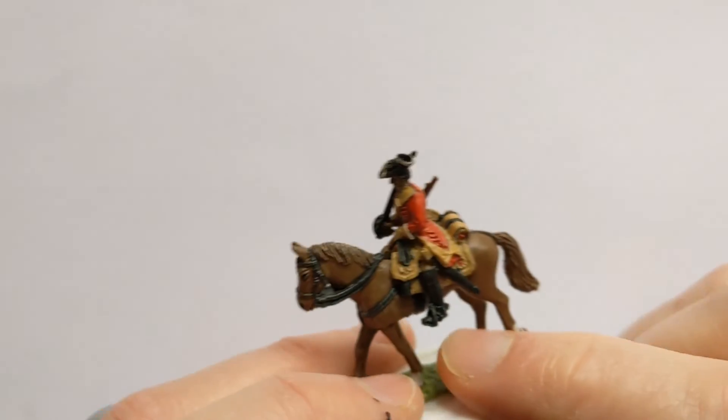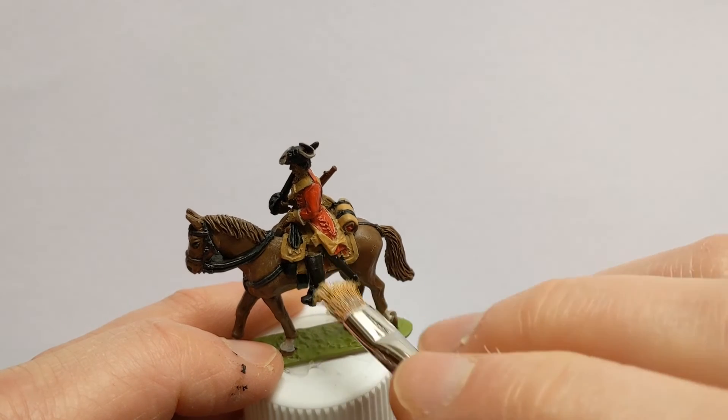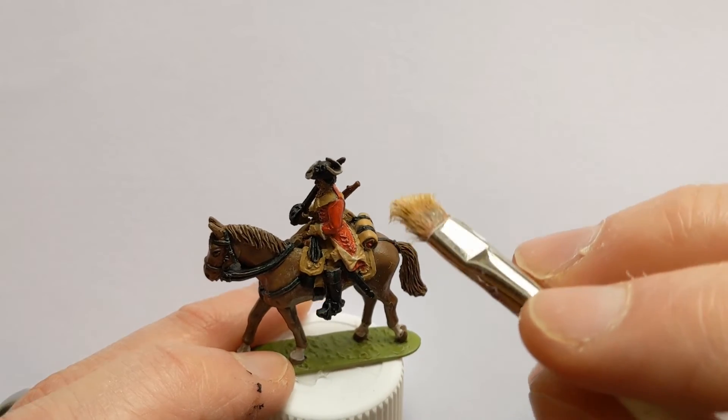Now for a bit of dry brushing again with the Elphic Flesh, getting some highlights on the black areas but also on all the buff areas as well.